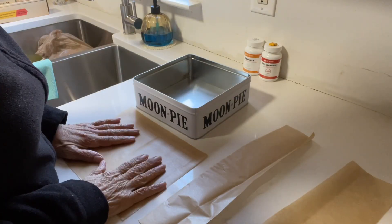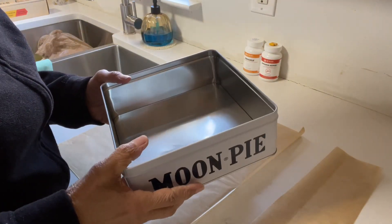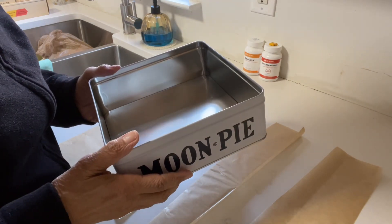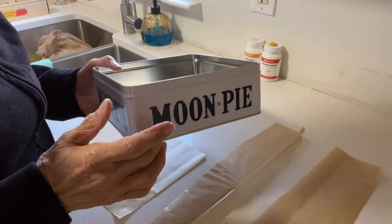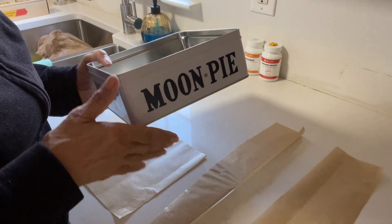Good morning everyone. I am getting ready to make a cake and I love to use these tin cans to bake them in, especially if I'm going to be mailing them because they arrive intact. The problem is that these days to find these is really, really difficult because now they're making them not as deep, more shallow, and that's hard.